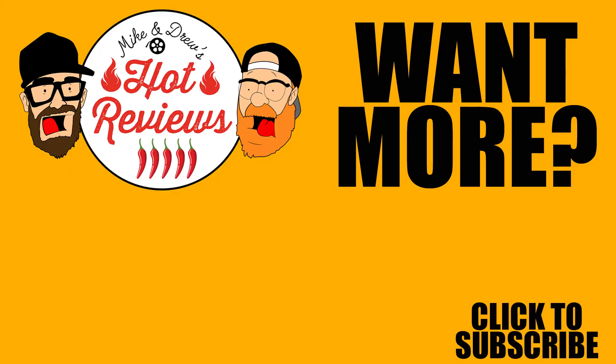If you're still here, you must want more Hot Reviews — well here's a couple of videos to choose from, or you can just click the channel button, we've got lots of videos to choose from. And while you're there, don't forget to subscribe!